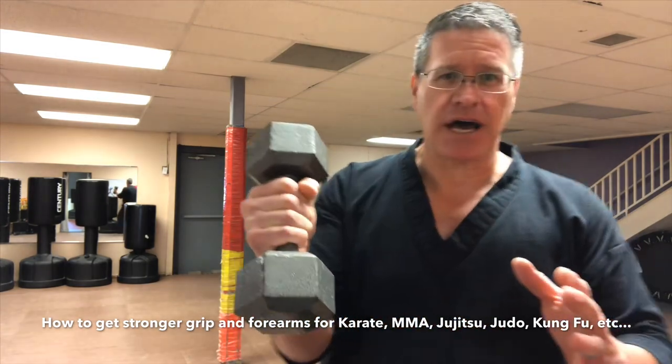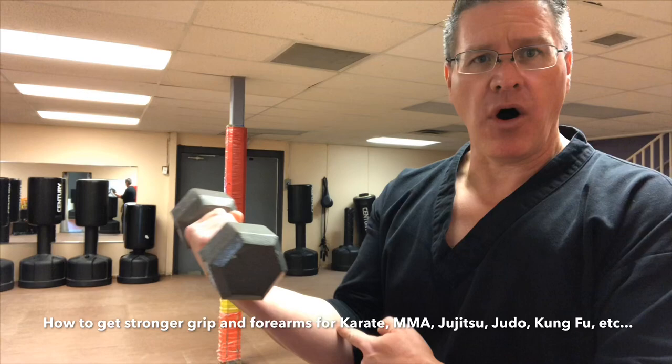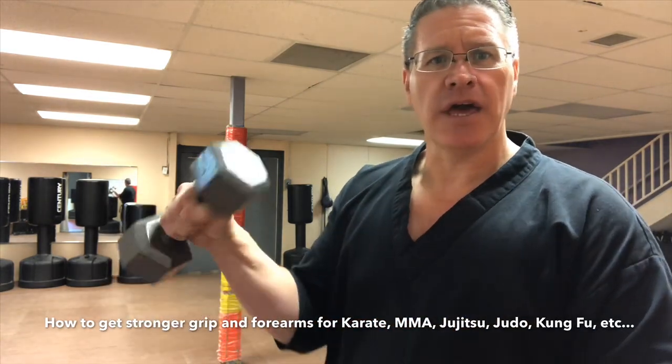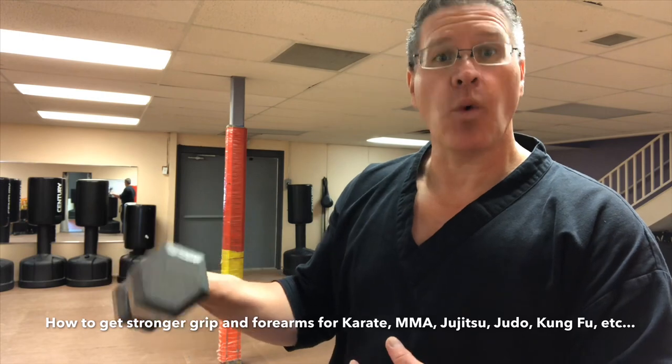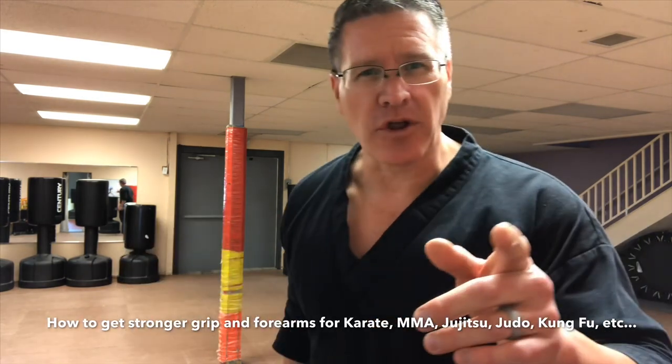The second exercise: roll your wrist up with your palm facing the ceiling, just up and down like this. Then do the same thing once you turn it over — roll it up and down. Start with a little bit lighter weight so you don't pull anything.